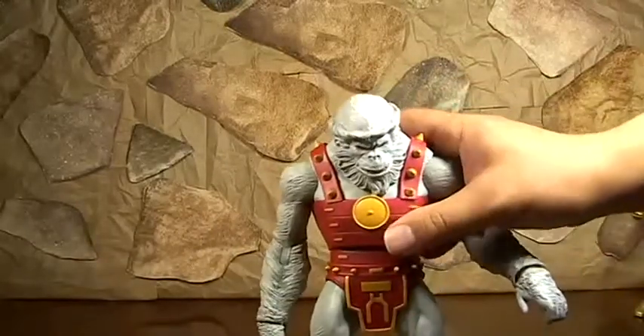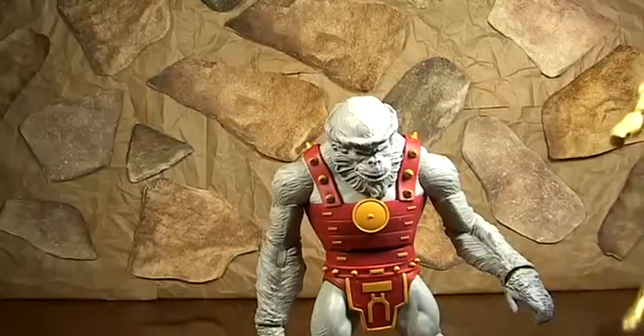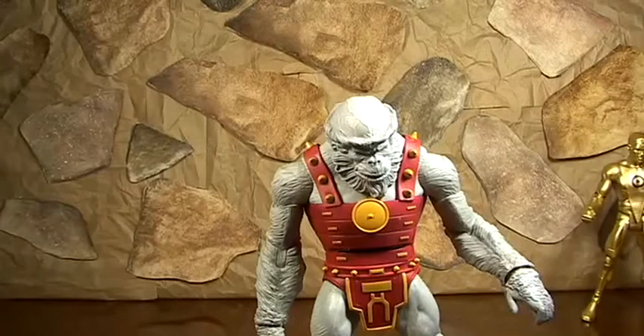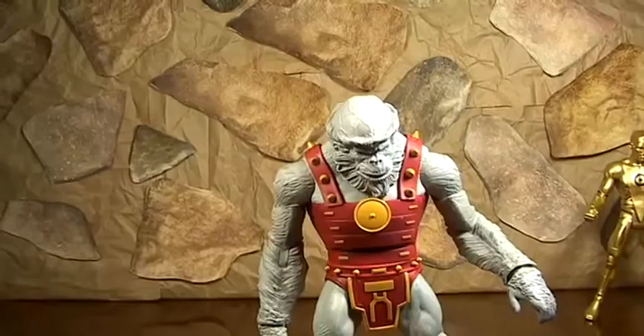Definitely recommend getting him loose on eBay - he's only 40 bucks. To buy Gold, 70, 80 bucks with his leg. Get him loose, 40 bucks. Yeah, you do the math.